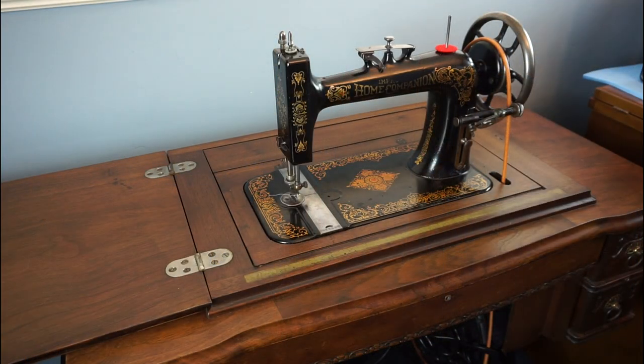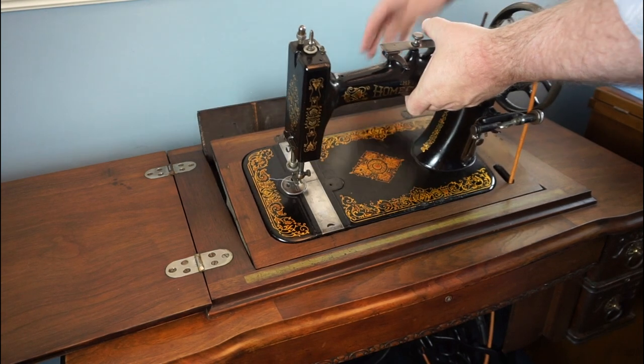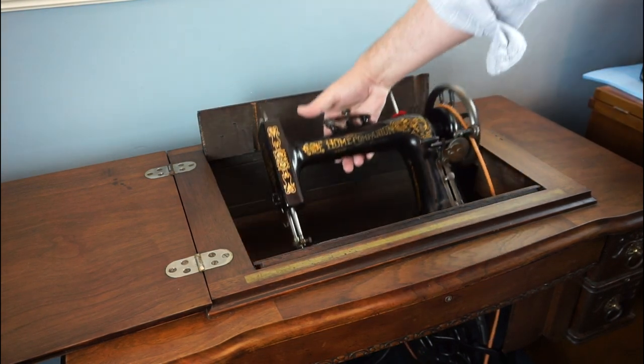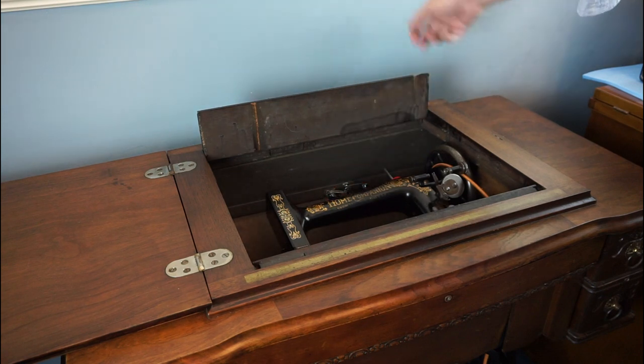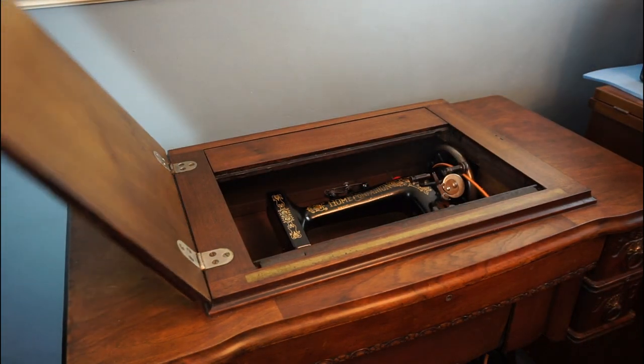The cabinet closes differently to most other treadles. With the treadle belt off, tip the machine towards you, lift up the rear flap and lower the machine away from you into the table. Close the flap and the cover.